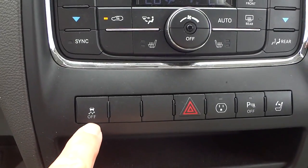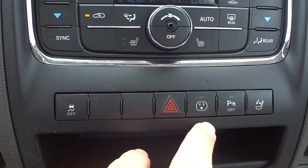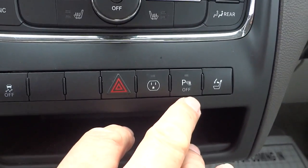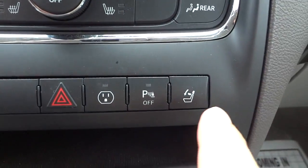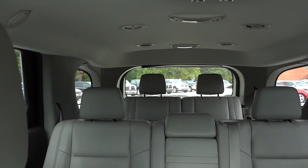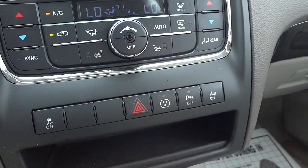Here are your four-way emergency flashers. This button is for the AC adapter in the back seat. You can turn your parking sensors off if you're backing up to something close and don't want the beeping. This button lowers the third-row headrests — I'll push it now so you can see how it lowers them. That's a quick and easy way to lower the headrests for better rear visibility when nobody's back there.